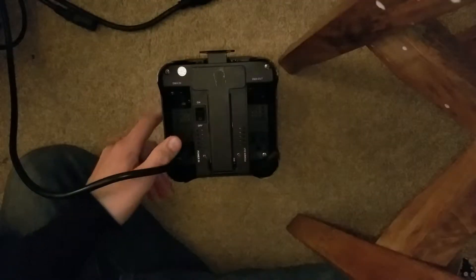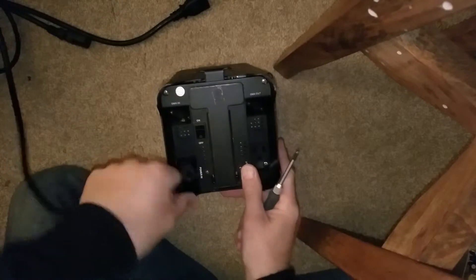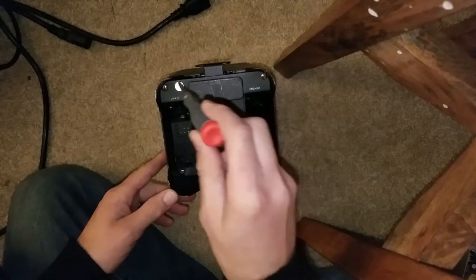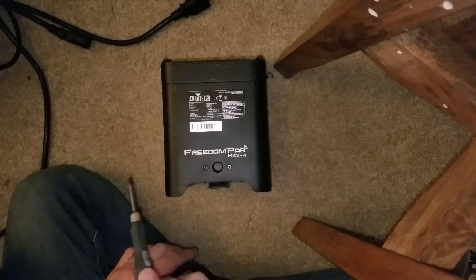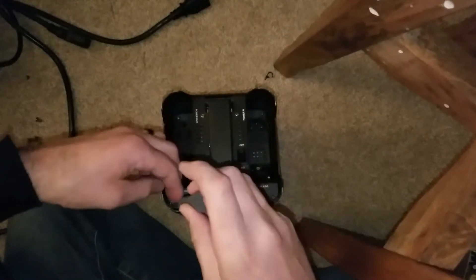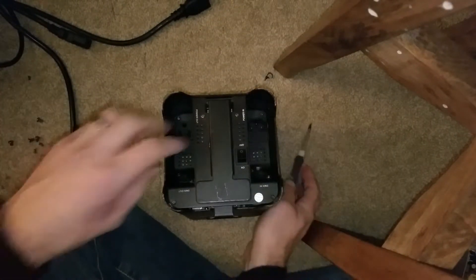Alright, here's how we start. Obviously unplug this bad boy and then take out one, two, three, four screws. Then flip it on its front and get these two as well — six total screws. With the last of the six screws out, you can now carefully fold it open.